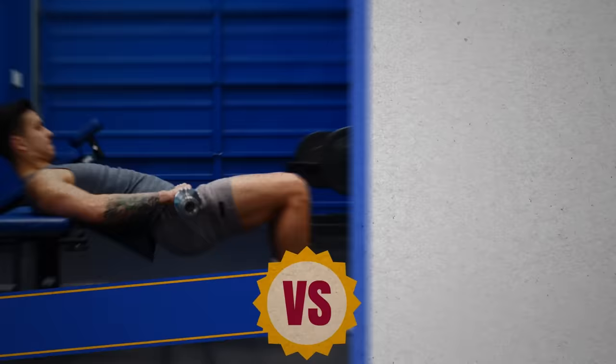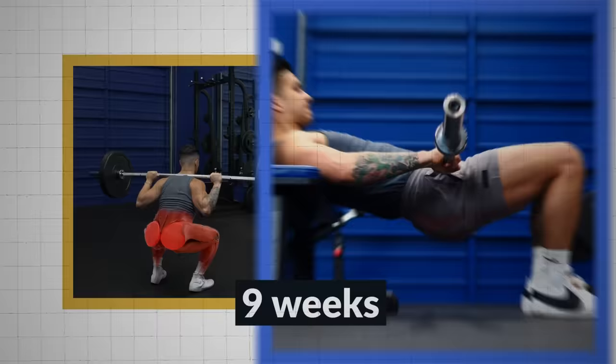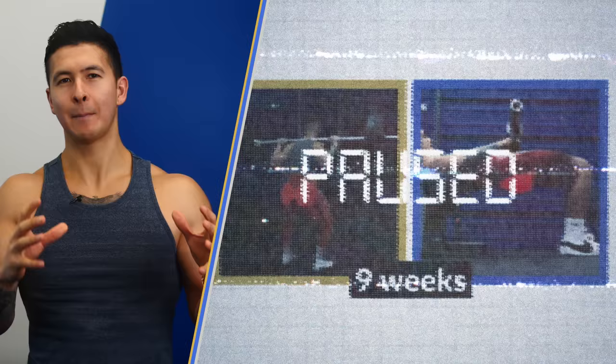But there was never a study that directly compared the two, until now. One of our Built with Science researchers and PhD student Daniel Plotkin recently published the first study of its kind. He had one group of subjects do only back squats for nine weeks, while another group did only hip thrusts. Pause the video and comment below what exercise you think came out on top. Don't be disappointed if you didn't get it right, because even I was surprised.